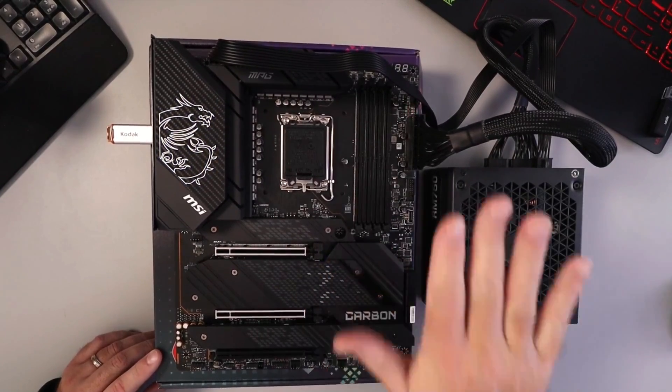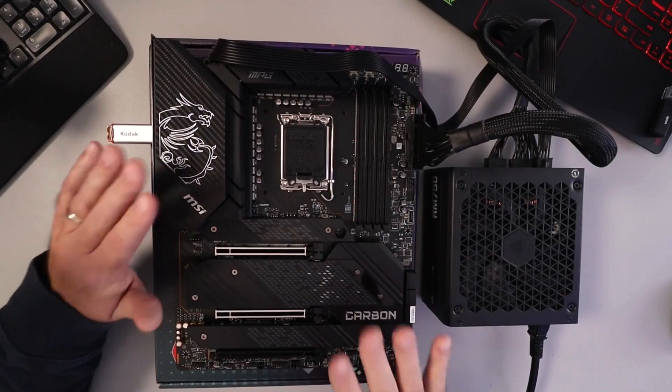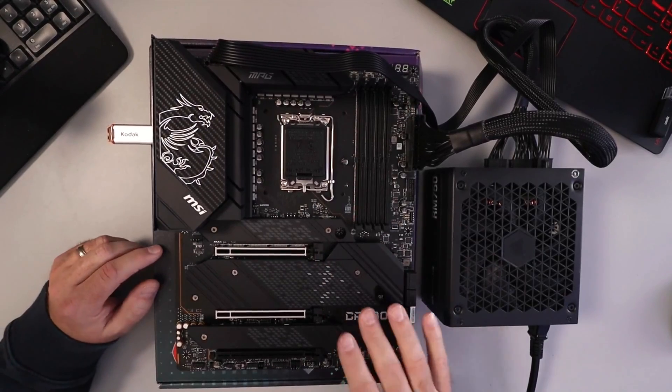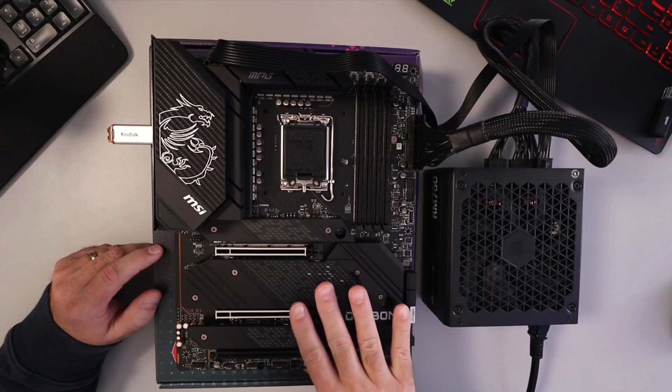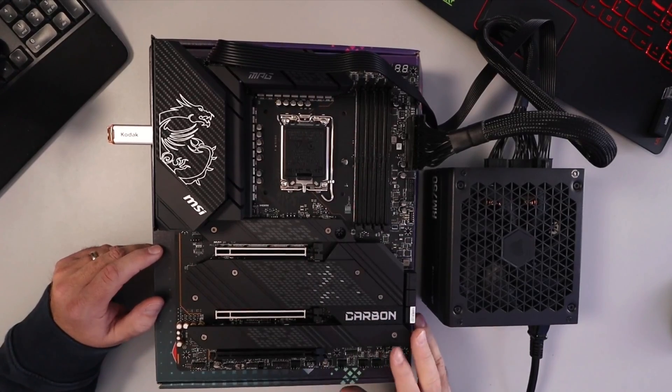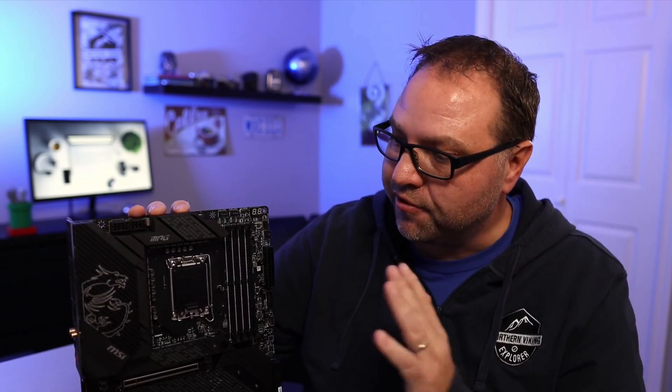Go ahead and turn off your power supply and safely remove all your cables and your flash drive from your motherboard. Your MSI MPG Z690 Carbon Wi-Fi motherboard has been flashed. For reference, the flashing process took about six minutes on my motherboard. I hope this tutorial helped you flash your BIOS. If this video helped you out, make sure to give it a thumbs up. Remember to connect with me on social media. Thank you so much for watching, and until next time — take care.